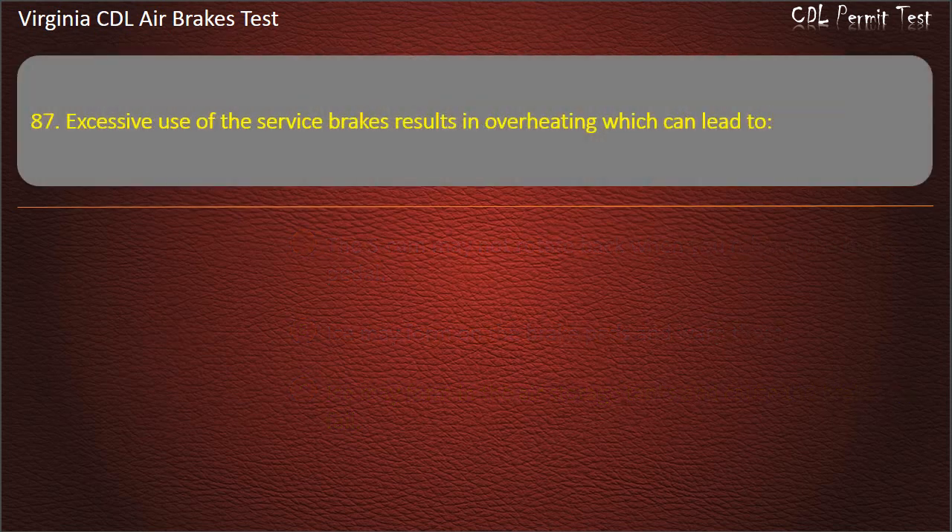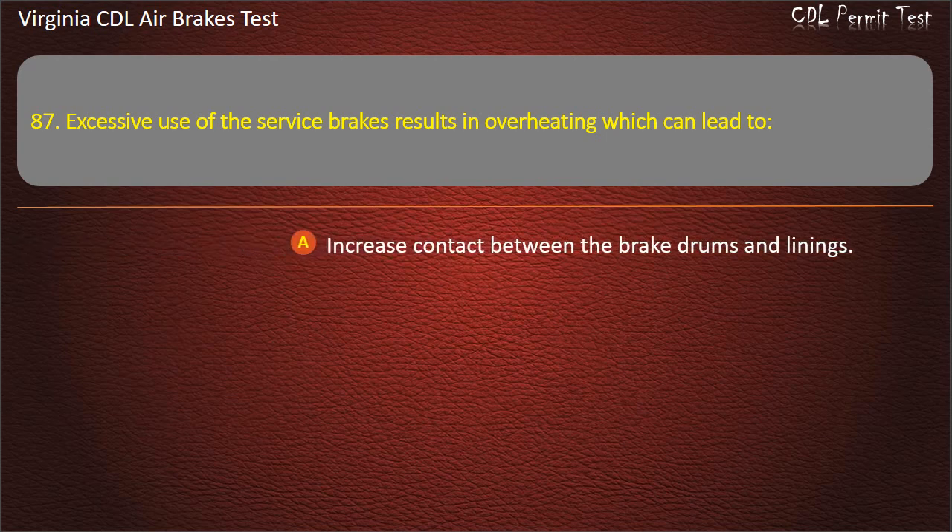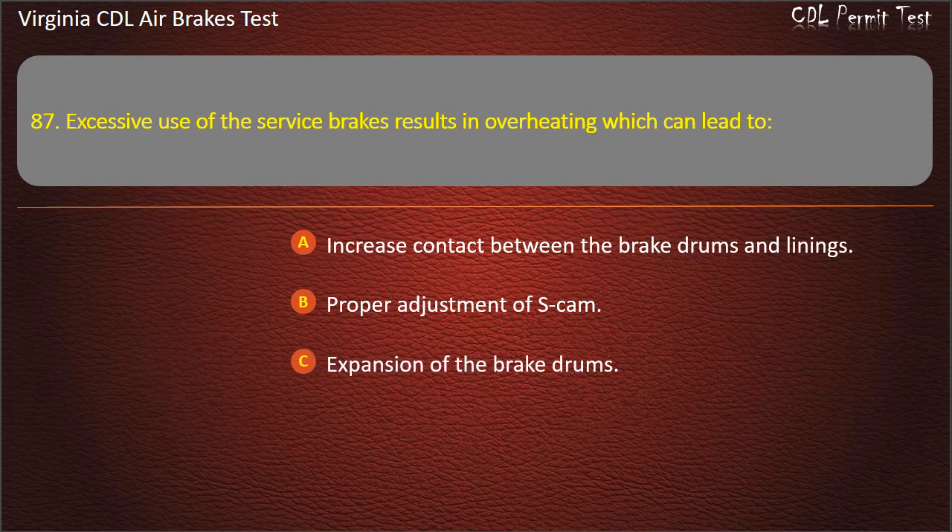Question 87. Excessive use of the service brakes results in overheating which can lead to: Increased contact between the brake drums and linings; Proper adjustment of S-cam; Expansion of the brake drums. Answer: Expansion of the brake drums.